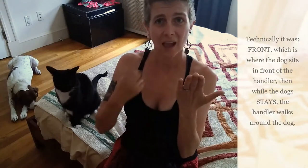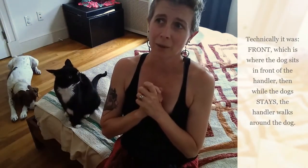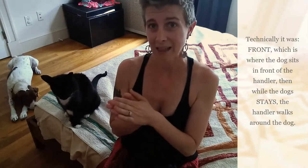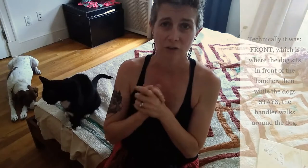So things like sit, heel, down, walk around your dog — all sorts of fun things. We've been doing this class, and one of the signs was a sit where you walk around your dog. A good trick I teach in my classes is asking the dog to sit or down, and then you walk a circle around your dog. So we're going to try that today.